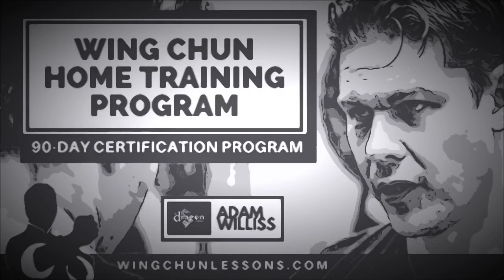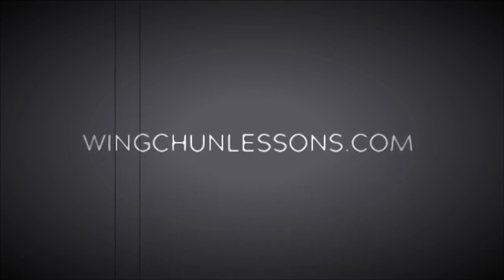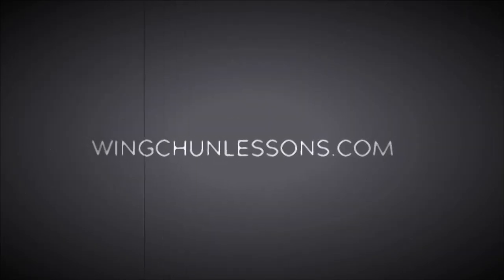Introducing my Wing Chun distance learning program at wingchunlessons.com. Designed to help those with a sincere interest to learn Wing Chun at home — not everyone has access to a Wing Chun school or local instructor where they live. This Wing Chun home training program also gives you a chance to become certified and recognized under the Dragon Institute ranking system, which is a necessary first step for those who wish to become certified Wing Chun instructors. Read more at wingchunlessons.com.